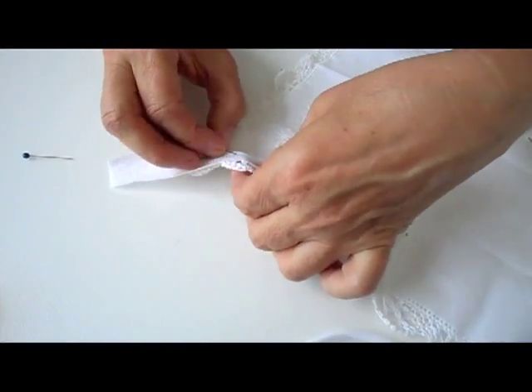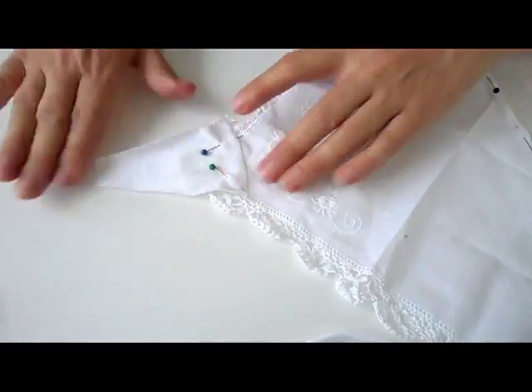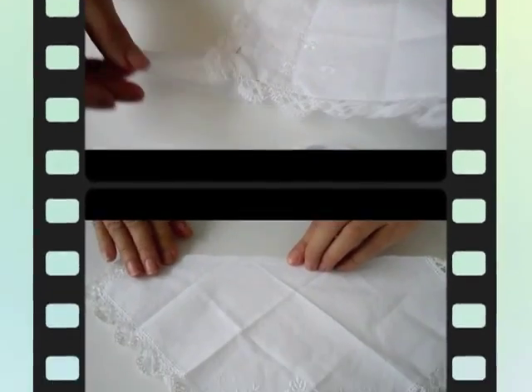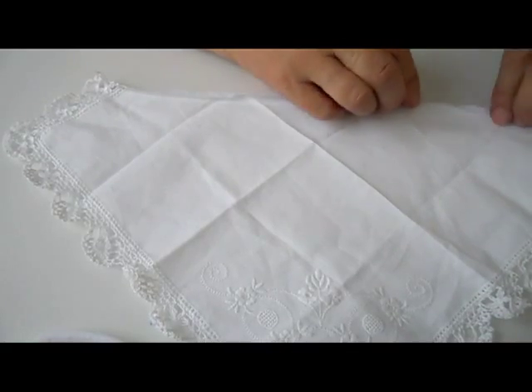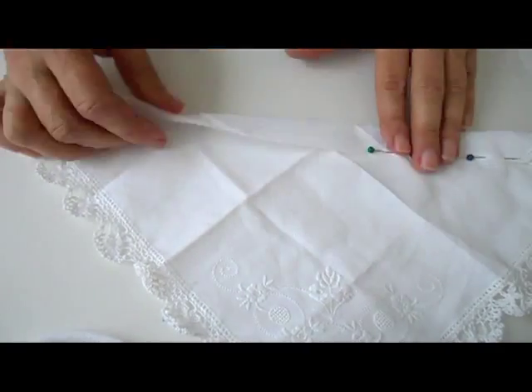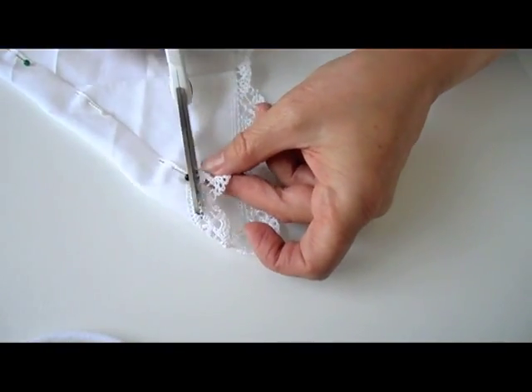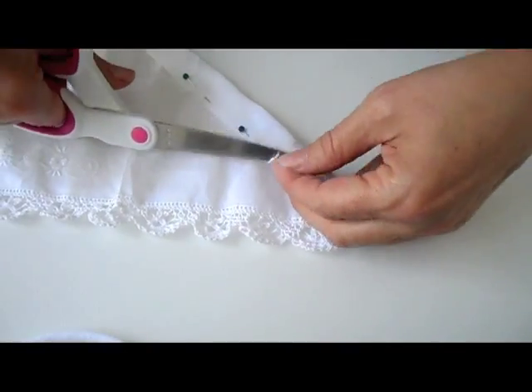Now pin the triangle to the bottom of the bigger piece, which will be the front part. Then fold it over once just a little bit at the top, and fold it over again a little wider to create a tunnel. Pin it into place. Through this tunnel we'll pull the elastic thread later on. Cut away any lace that is too much on top.